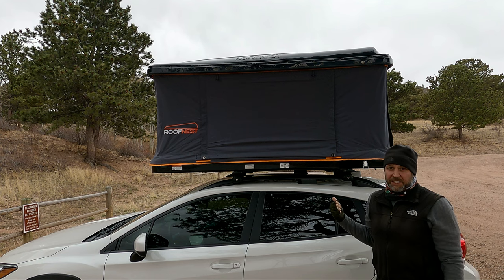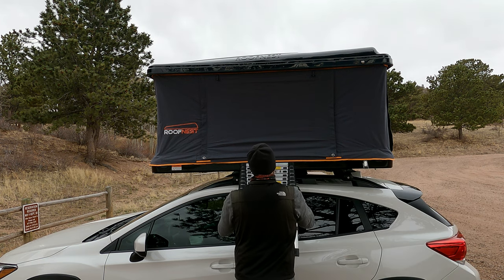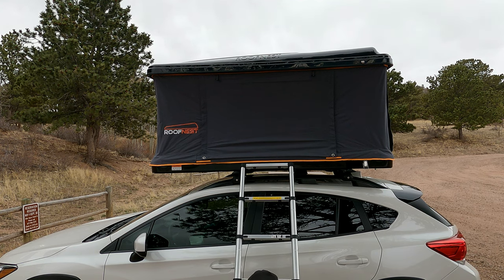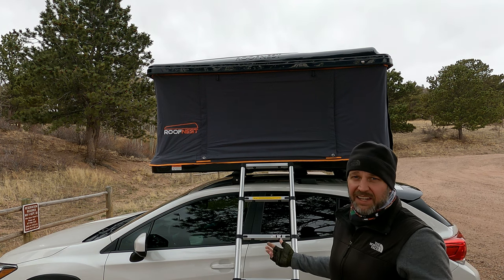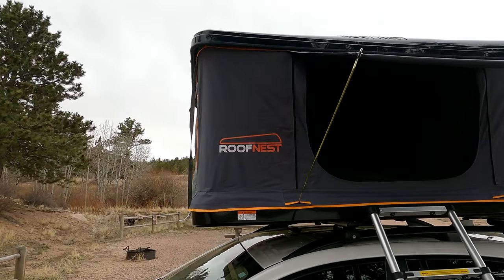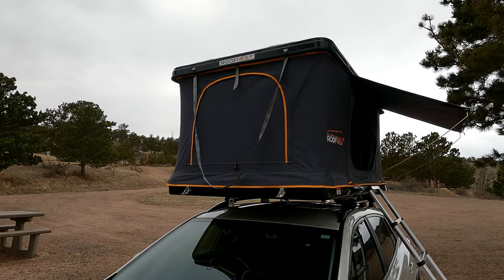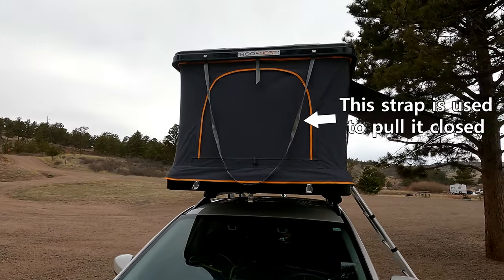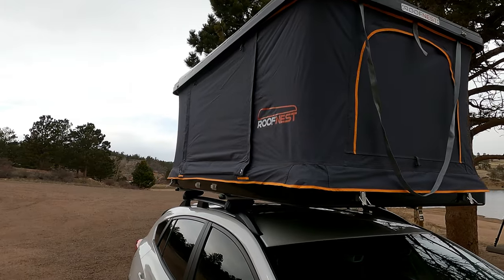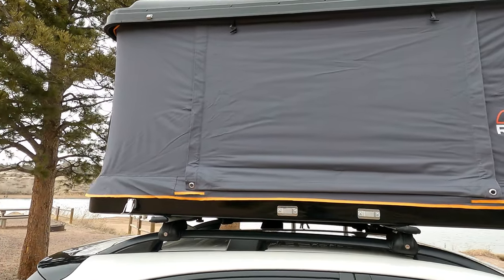And that is it, it's ready to go. All you need to do next is just add the ladder — just like that, it's ready to go. It is very easy to set up. It's a little more difficult to take down, but so much easier than a standard tent. There's also a big window right there.